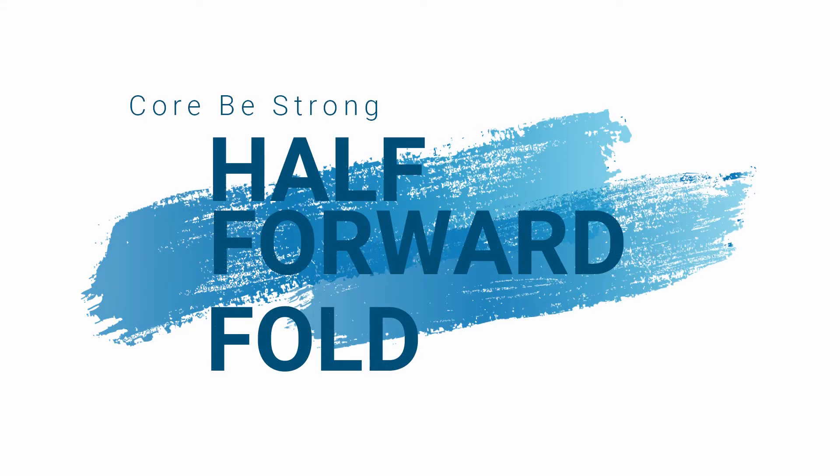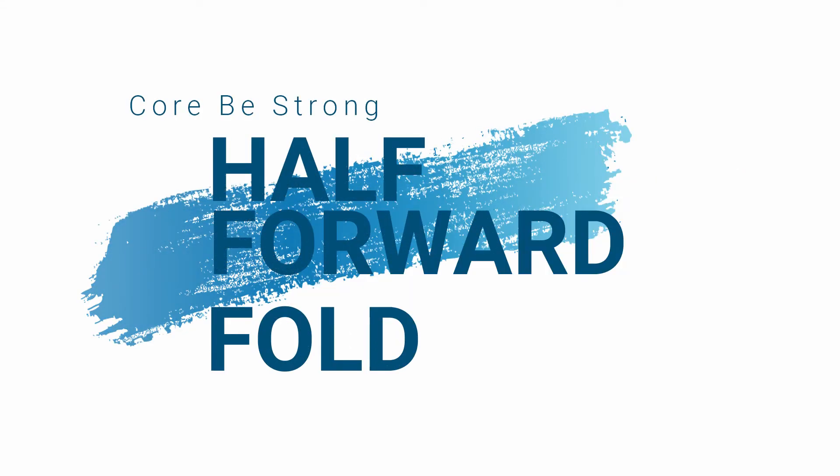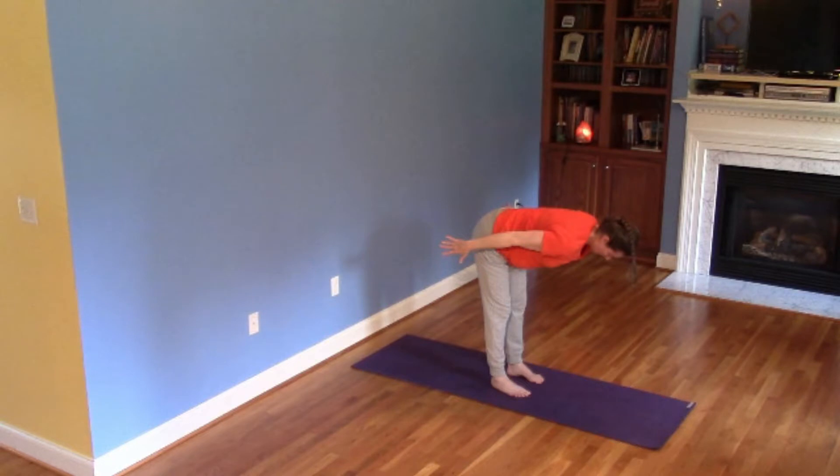Welcome to Half Forward Fold. In this practice, we are working on the strength of the core, the mobility of the hip socket, and the release of the shoulder girdle. Let's take a look.